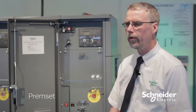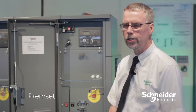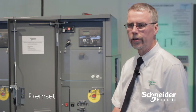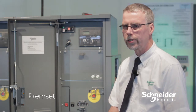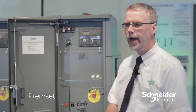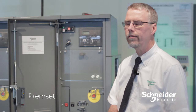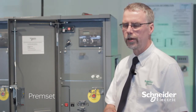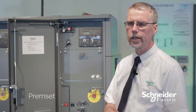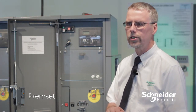The three-in-one operation that we've designed into it means it's two devices integrated as one. We've got the vacuum bottles, which are either switches or circuit breakers, with an air insulated fully rated air switch. They operate as three devices in one, so it's a completely integrated solution.